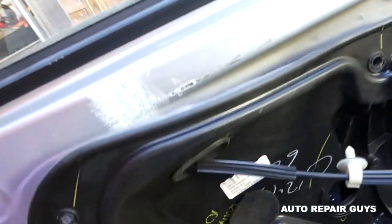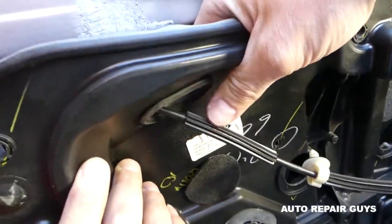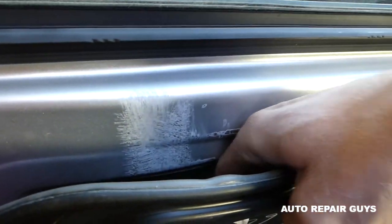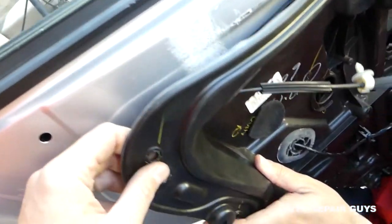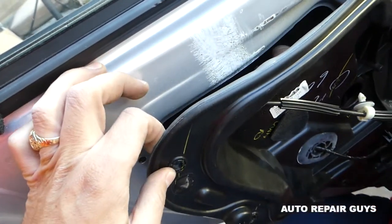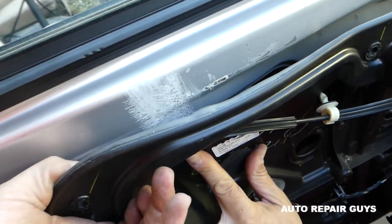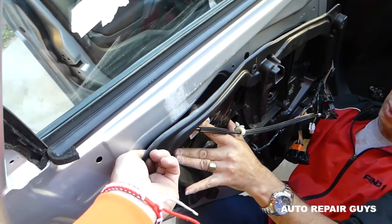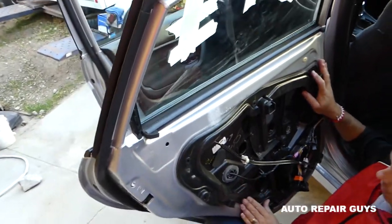A little bit more on the back side — the seal looks good. Now we need to go towards the front to get into those holes. You can get your hand through the speaker opening. Make sure all of them are lining up, then once you push all of them in, slide it towards the back. Let's see if we can slide it now — perfect, it went in.